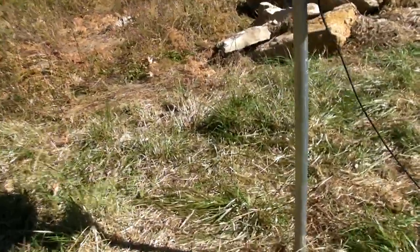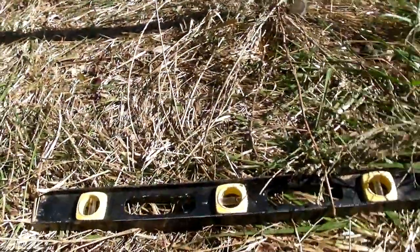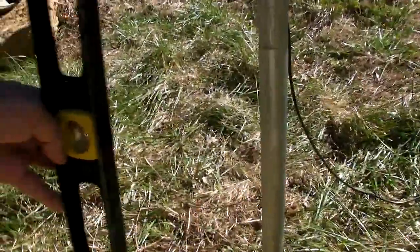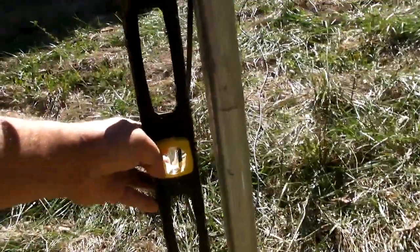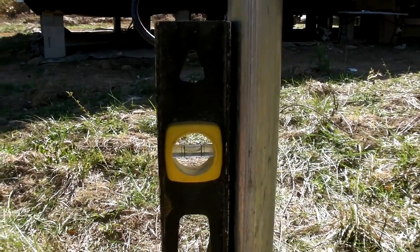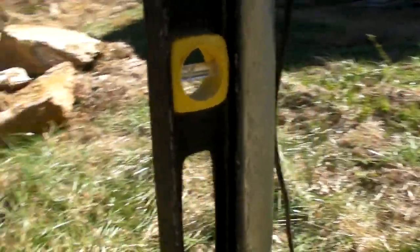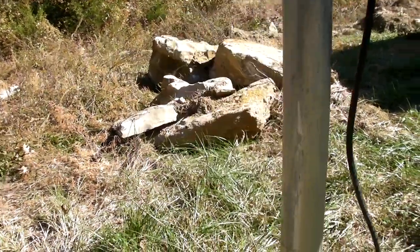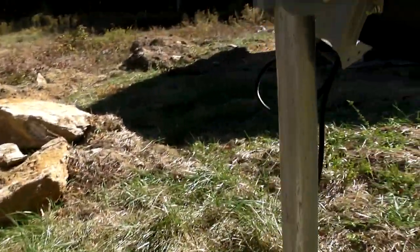The first thing you're going to want to do is get yourself a level like this. You're going to want to make sure your pole is straight and level. Just check it on two sides — here and then over here. If everything's level, you're good to go. If not, straighten your pole up.